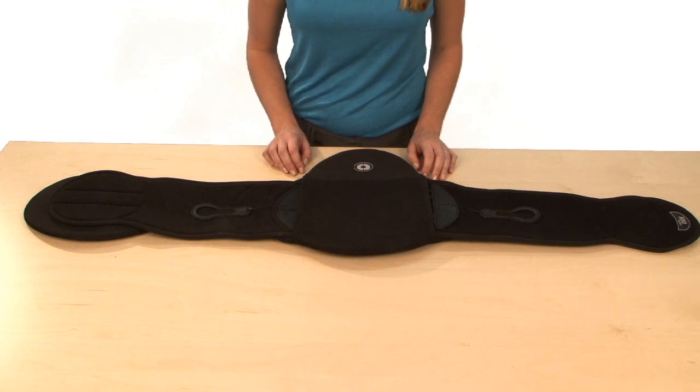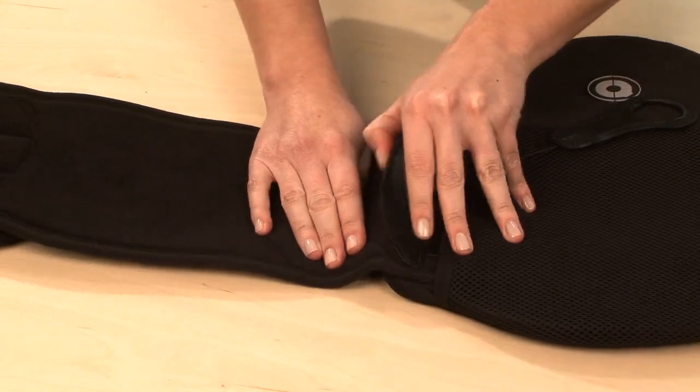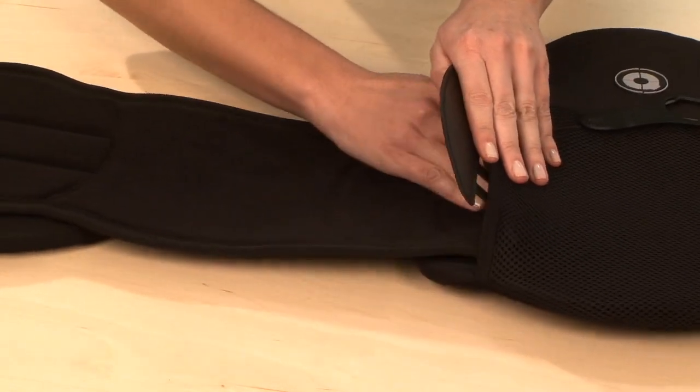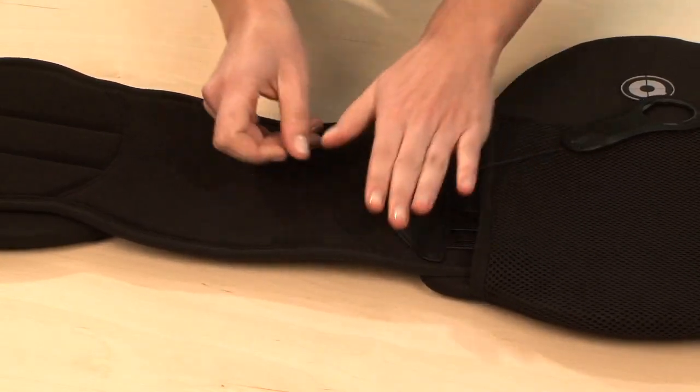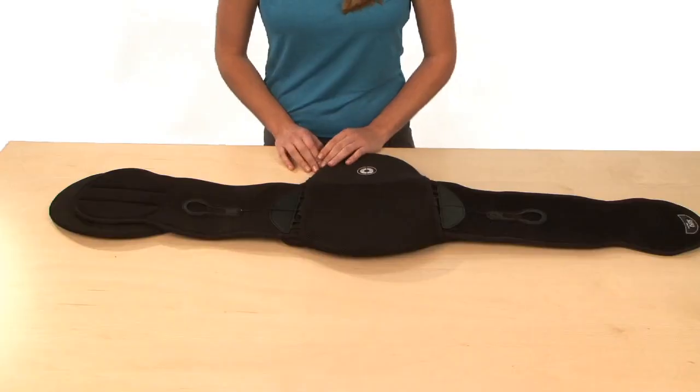Decreasing the circumference of your Sleek. Simply lift up on the ComfoGuide pull tab, lift up on the crescent connector, feed the wing back in anywhere within the sizing arc range, and attach the crescent connector and secure it. Do the same with the ComfoGuide pull tab. Simple as that.